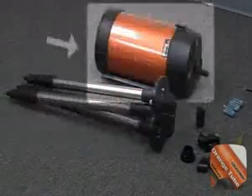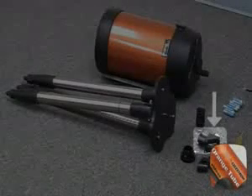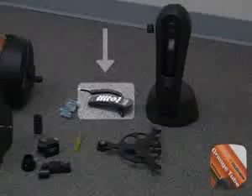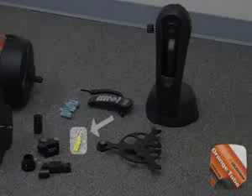The included parts are: the tripod, optical tube assembly, star prism, visual back, star finder, accessory tray, hand control, batteries (sold separately), and a screwdriver.